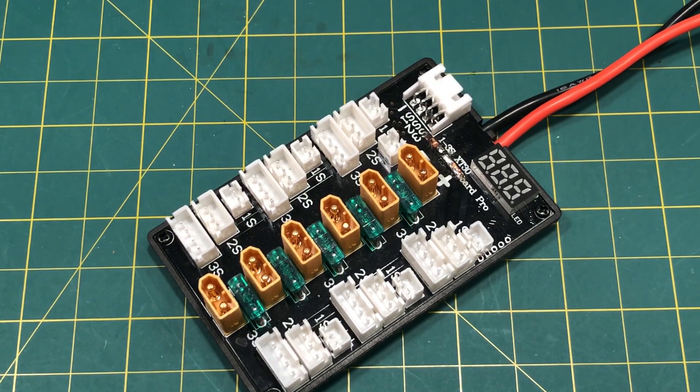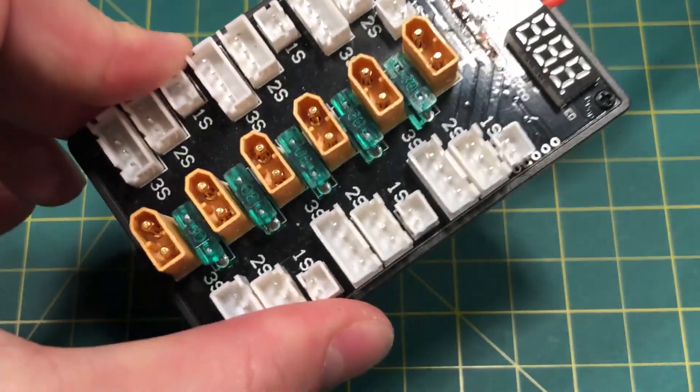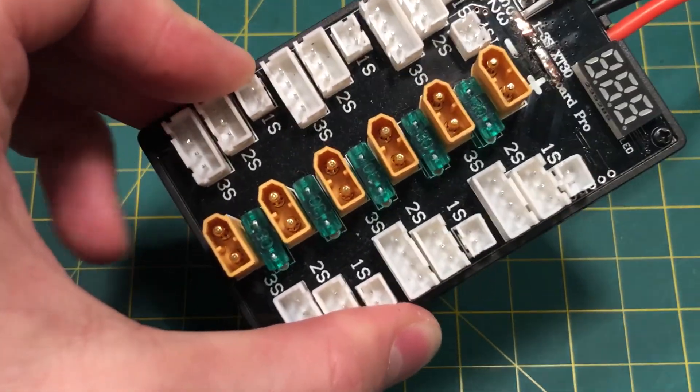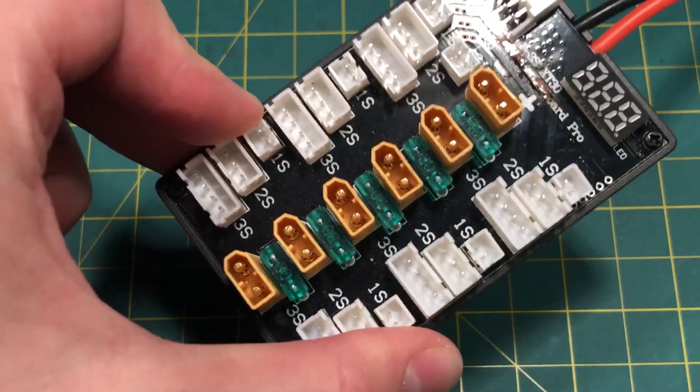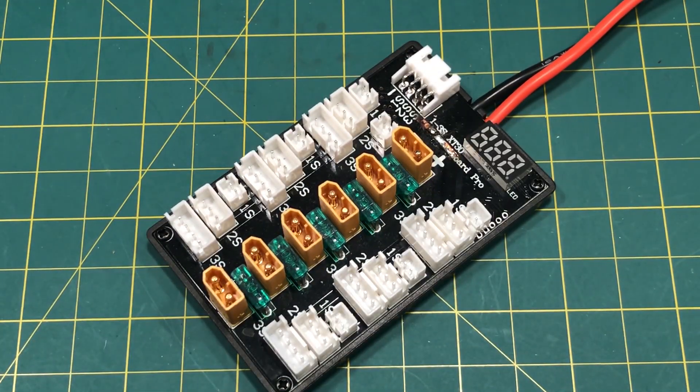So what's the problem with this board? Well, they've gone all out on safety except one of the most obvious, basic things they should have done. They cheaped out on one important part, and it's so basic that it's sad. I'm going to show you right now what the problem is.